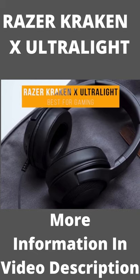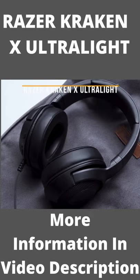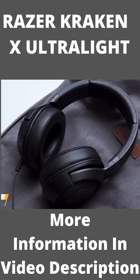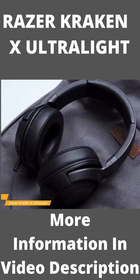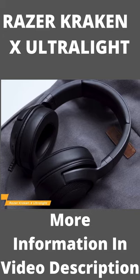The Razer Kraken X Ultralight, our choice for best cheap gaming headphones. For gaming, Razer's Kraken X Ultralight headset fits the bill without draining your wallet. This headset features a stealthy all-black design and supports 7.1 virtual surround sound for an immersive gaming experience you're sure to enjoy.